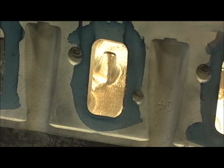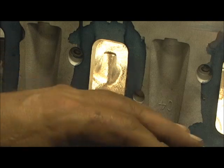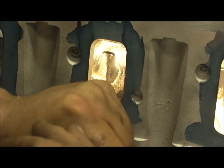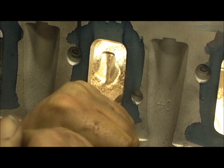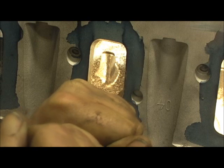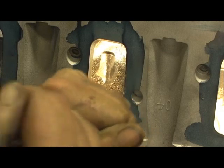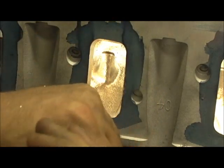We're going to use the straight cutter and go in here and work it. We're going to use the mark of that valve cover bolt hole as a reference. We've got our first depth cut right here. Now we've got to follow it around.